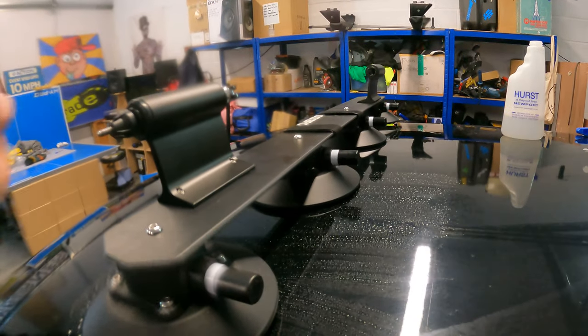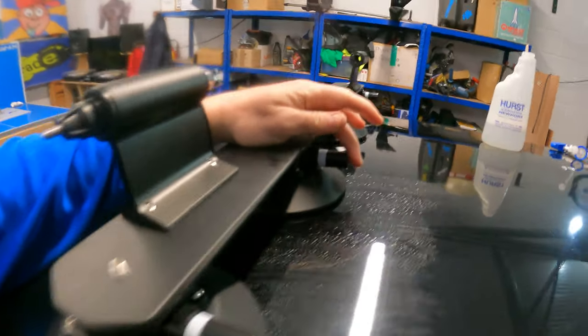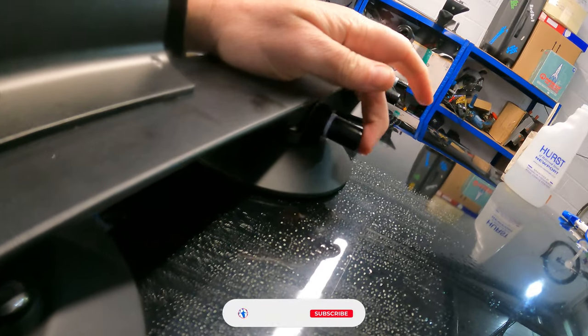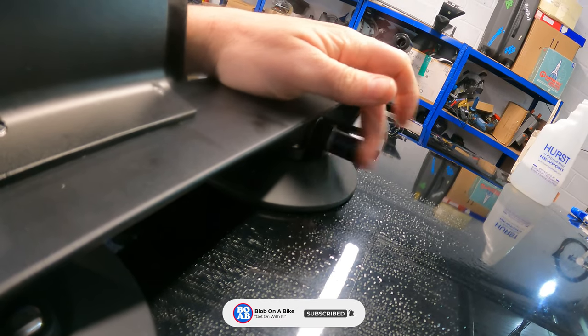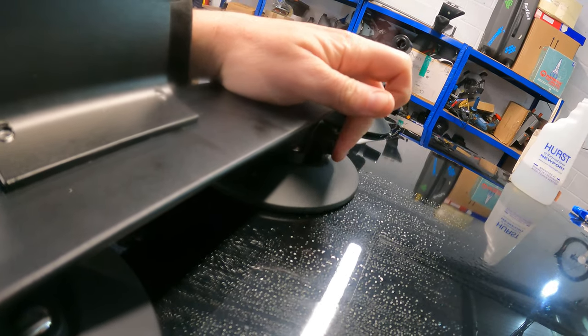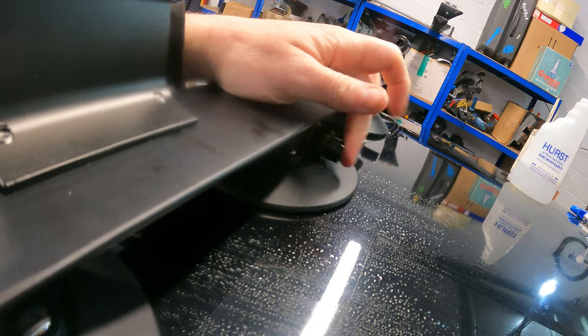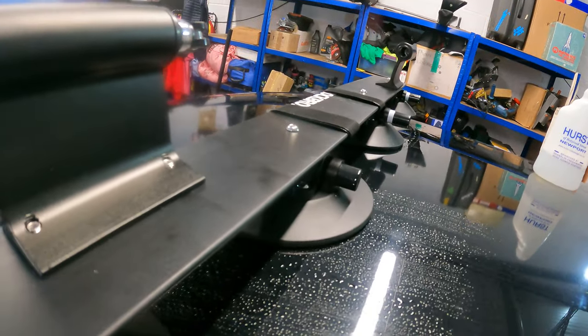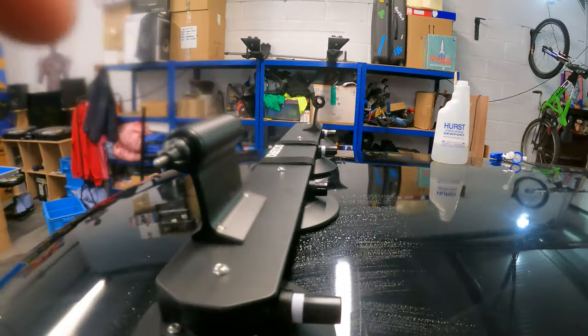Next, you need to push the unit onto the actual roof of the vehicle and pump it until the white mark is no longer showing. So far it doesn't seem to be popping back up - there you go, it's fully disappeared. I'll go ahead and do the other side as well and make sure all four are nice and secure.